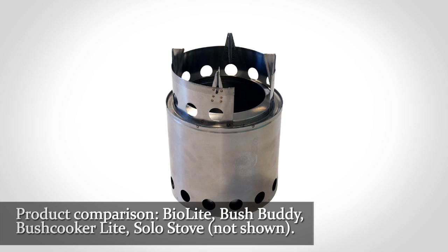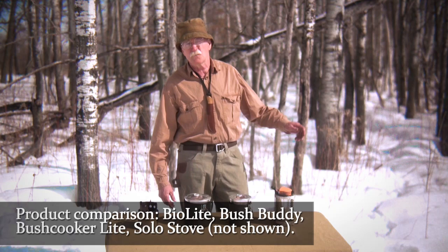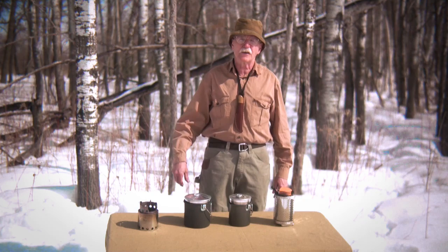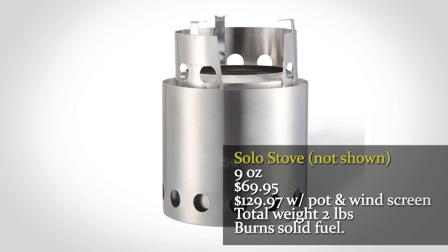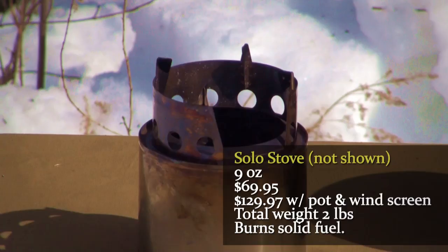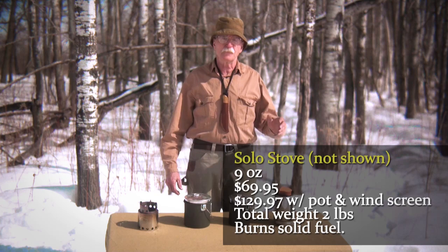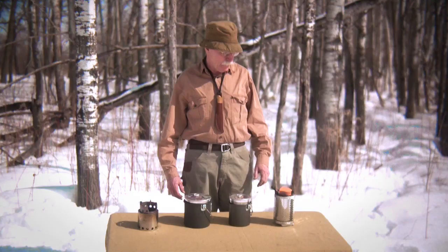Here we have the old Bush Buddy, made by Fritz up in Canada — a great little stove. It's such a good stove that a fellow down in Texas decided to have one made offshore, and they call it the Solo Stove. He's selling it for $69.95, and it weighs about nine ounces compared to the Bush Buddy at five ounces. He'll sell you a pot and a windscreen, with a total weight of a little over two pounds, for $129.97.